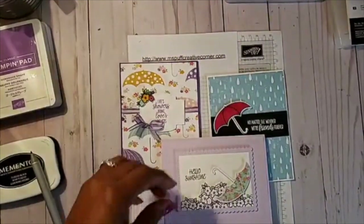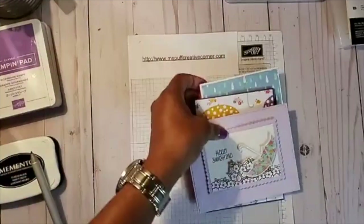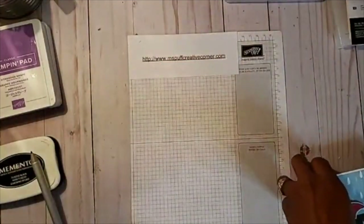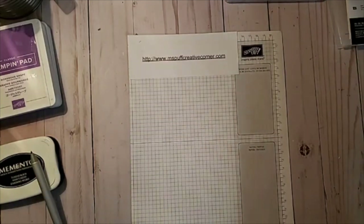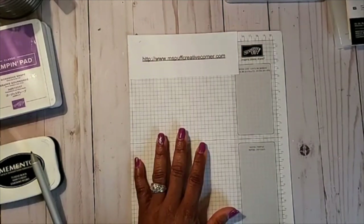Let me know if you guys can see me, if everything is looking okay. Put in a comment where you guys are watching from — I'm in Orlando, Florida — whether you're watching live or watching the replay. I am Claudette, Stamping with Miss Puff, and thanks for joining me at my Creative Corner.